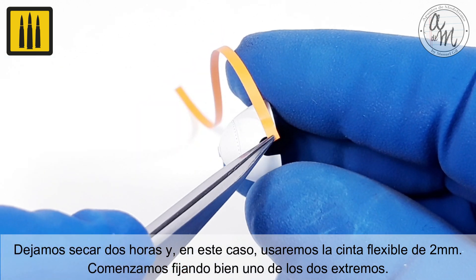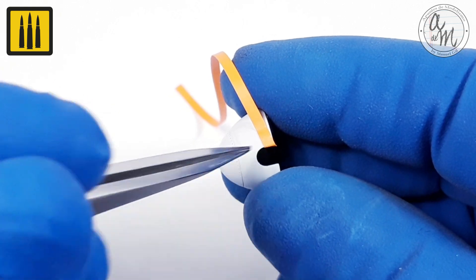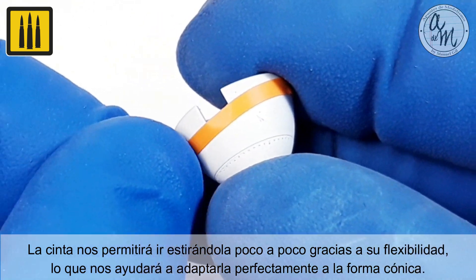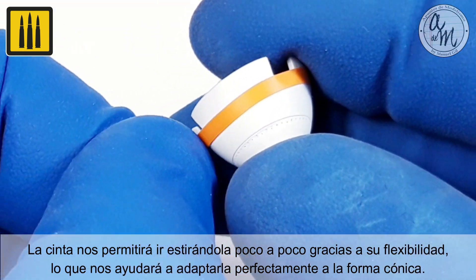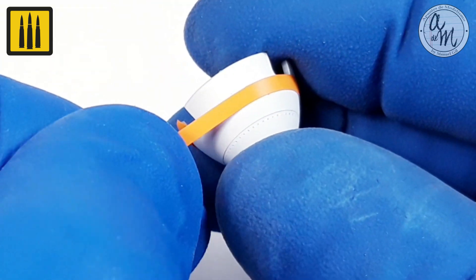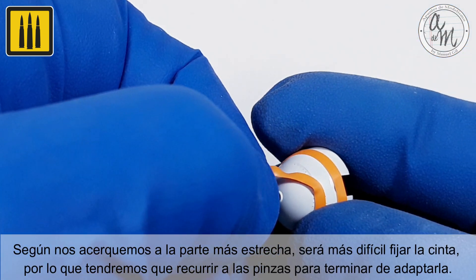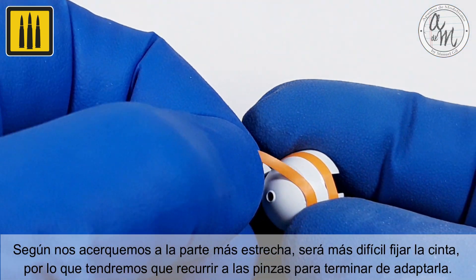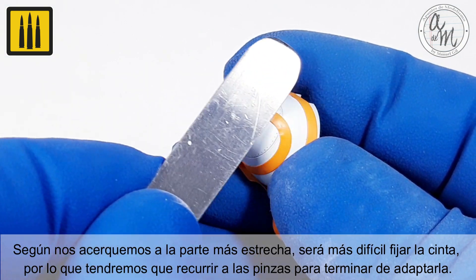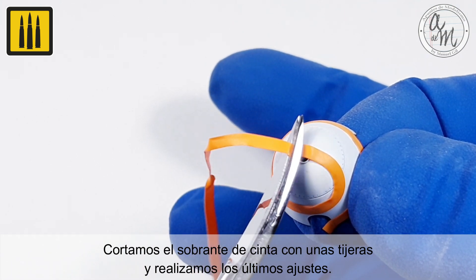Begin by fixing one of the two ends thoroughly. The tape will allow you to stretch it little by little thanks to its flexibility, which will help you to adapt it perfectly to the conical shape. As you get closer to the narrowest part it will be more difficult to fix the tape. Use the tweezers to finish adapting it to the surface. Cut the excess tape with scissors and make the final adjustments.